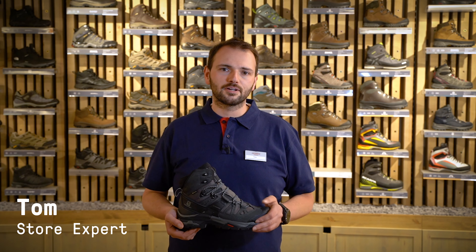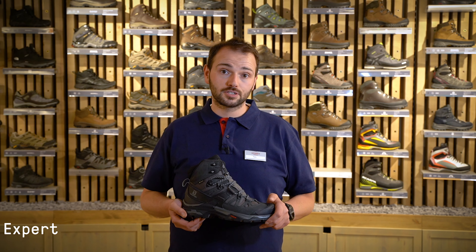I'm Tom from Cotswold Outdoor in Harrogate and today I'd like to talk to you about the Salomon Men's Quest 4 Gore-Tex.